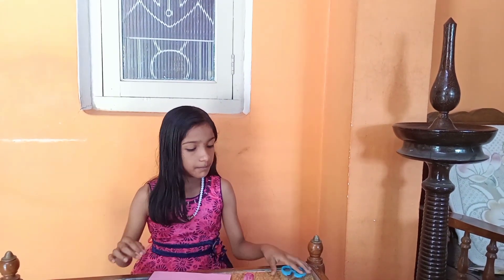Hi friends, welcome back! This video is a crown making video. We use an A4 sheet and glue, and also a couple of sequins.